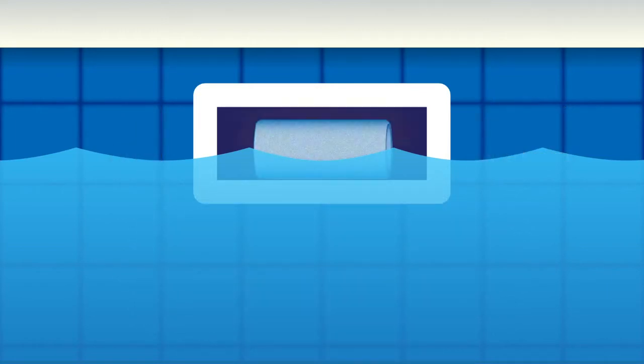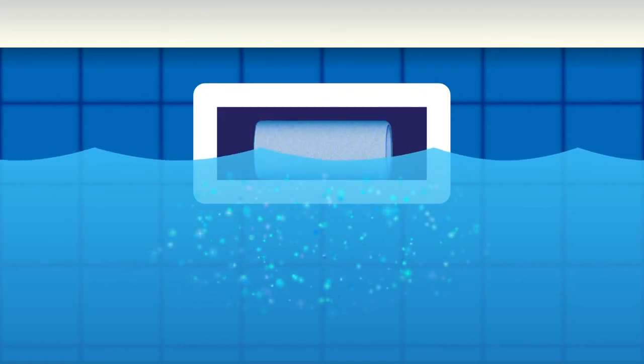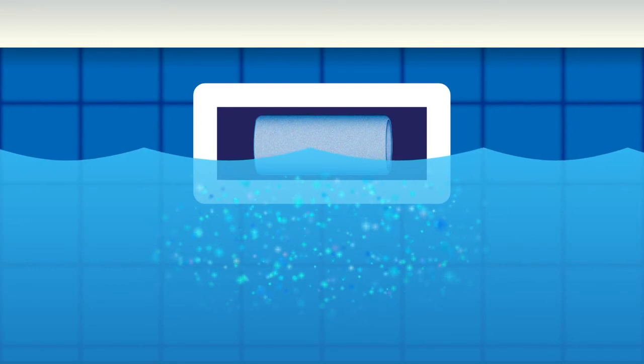SmartGuard forms a film over the stick when no water is flowing. This causes the stick to essentially stop dissolving so that high chlorine and low pH do not build in the area. Once the water begins flowing again, the film breaks, allowing the stick to dissolve and release sanitizer to the pool.